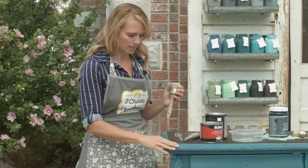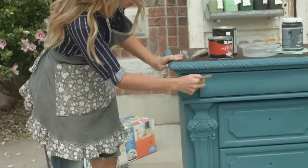Usually when I wax I'll just put a glove on and a sock and dip my hand in and wax it, but because this piece has so many grooves it was really hard to get into those, so I used a wax brush and just really pounded it in there.